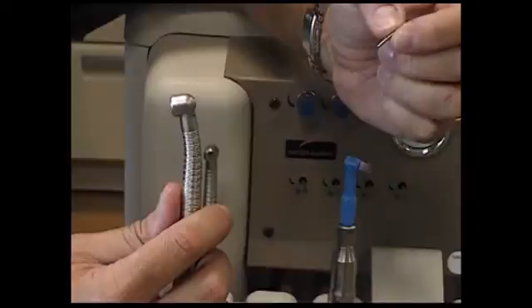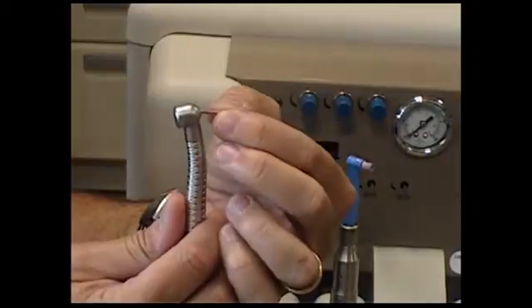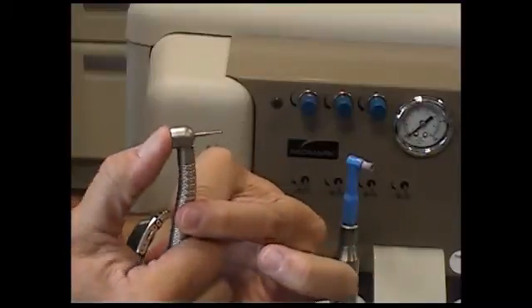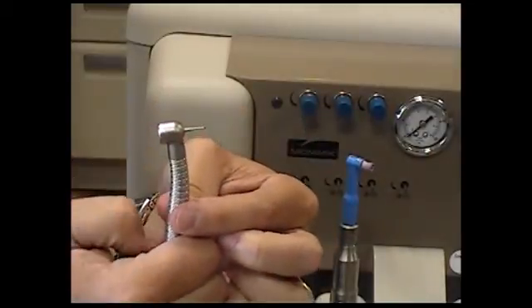Next, we put a burr in the high-speed head by taking the following steps. With the smooth edge of the burr facing toward the high-speed handpiece and the rough edge facing out, push the burr into the head. Once the burr has gone as far in as it can go, push the button on the back of the handpiece head firmly. While holding the button in, push the burr in as far as you can, then release the button.